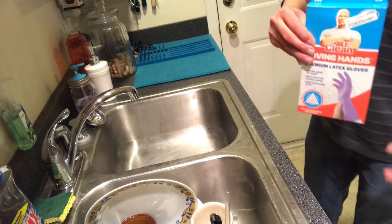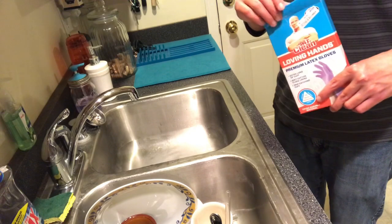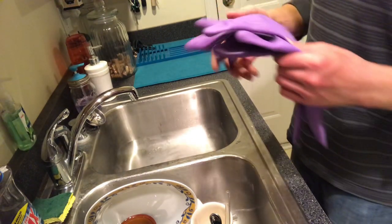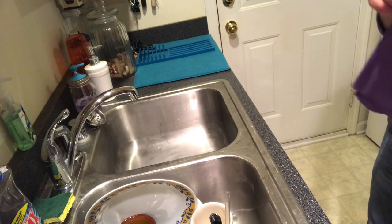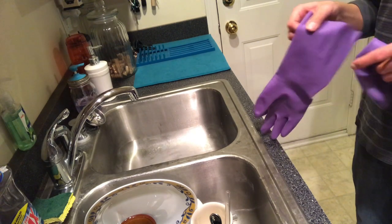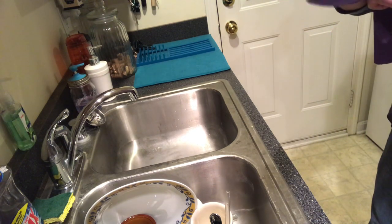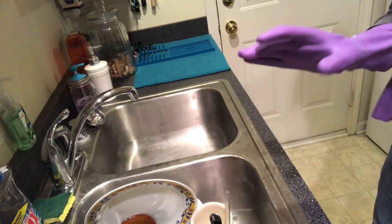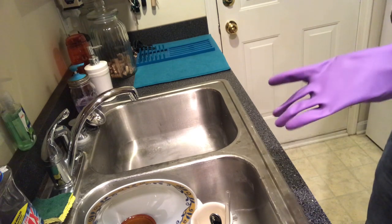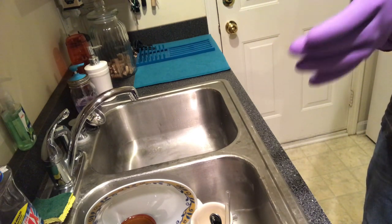What you're gonna need: I like to use rubber gloves. You don't have to use these — it's really your choice. I like to use them because my hands do get dry, and I also use hot water, so the hot water really doesn't help all that much. My last pair literally just got a hole in them, so I get quite a few uses out of them.